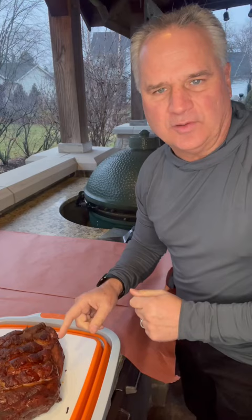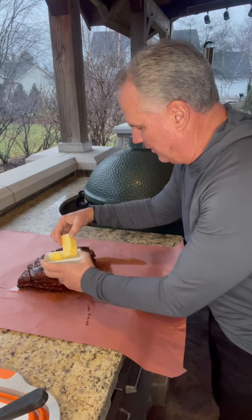At 165, gonna wrap it up in butcher paper. Apple juice on it. Stick of butter, gonna throw all over it.